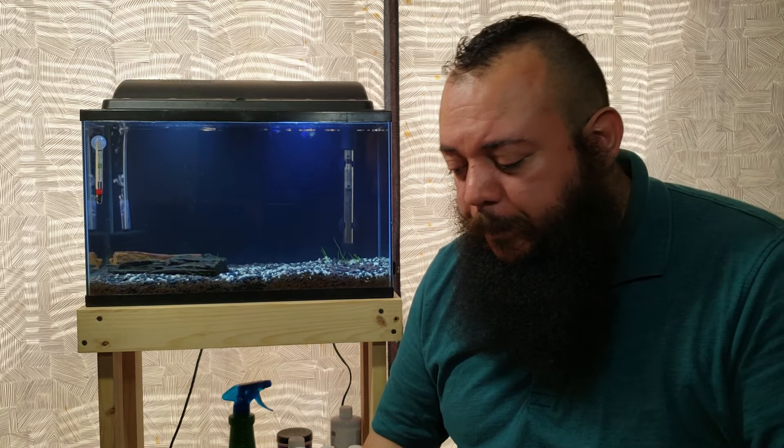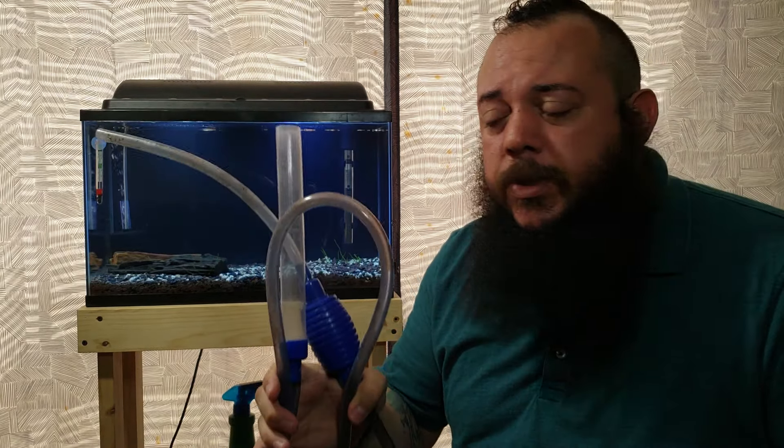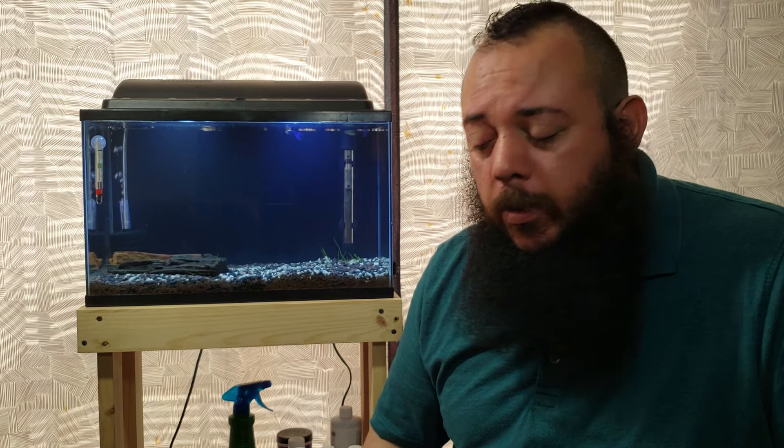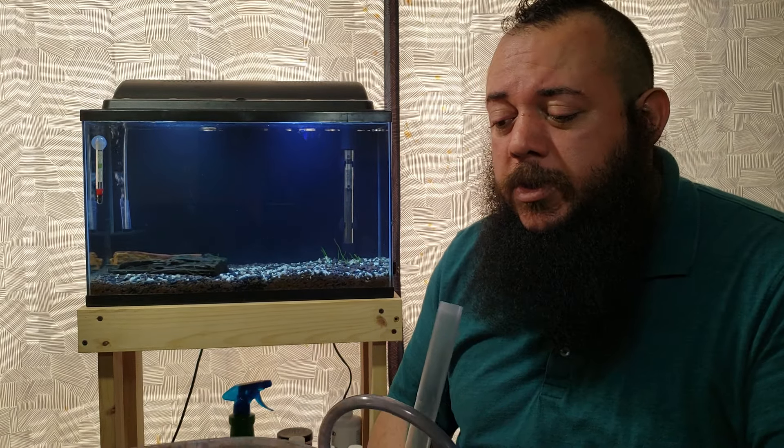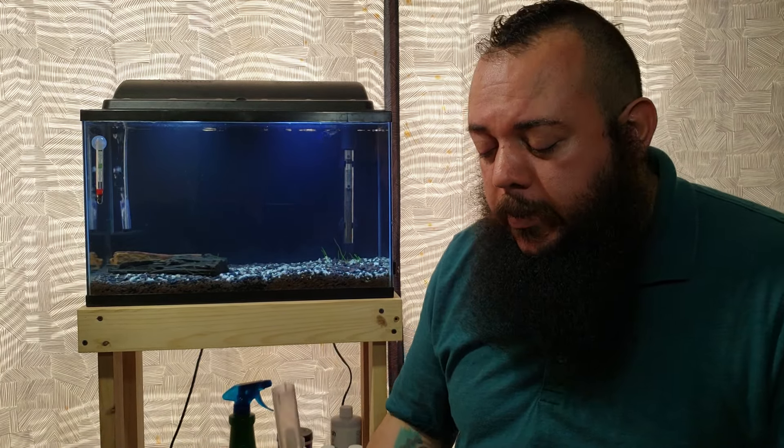Next is a water changer. There are many variations — one that hooks up to your sink, made by Python or Aquion, so you don't have to lug around pails of water; it drains and refills your aquarium without backbreaking work. If you can't budget that, here's an affordable option: a quick water changer with a little pump and a five-gallon bucket to dump your water into. It doesn't matter what you use — just have something to make water changes easier on yourself, since you'll be doing them quite frequently.